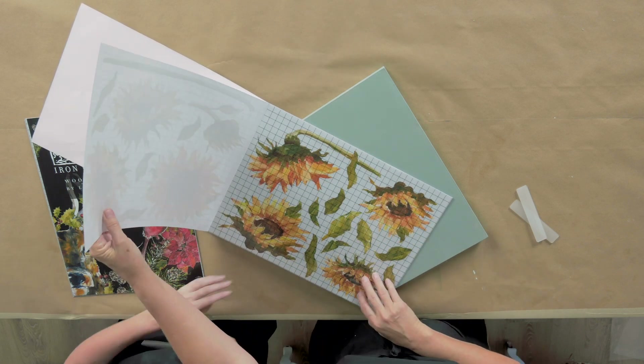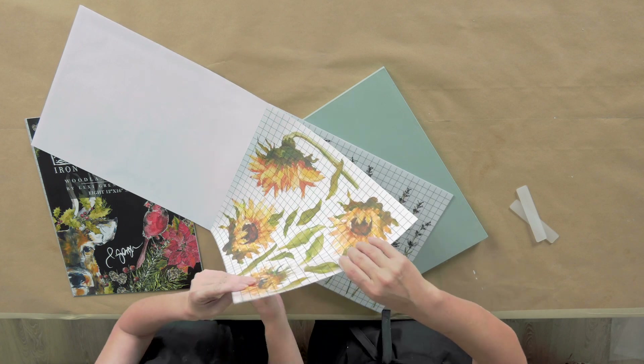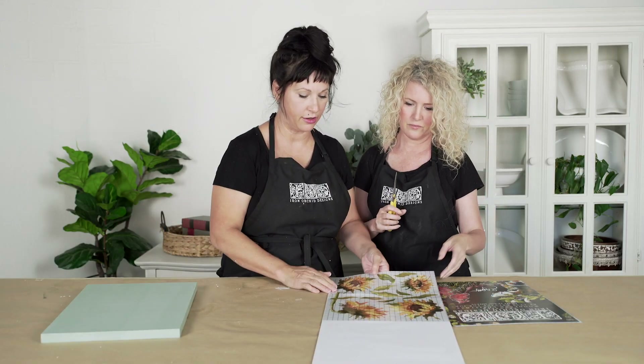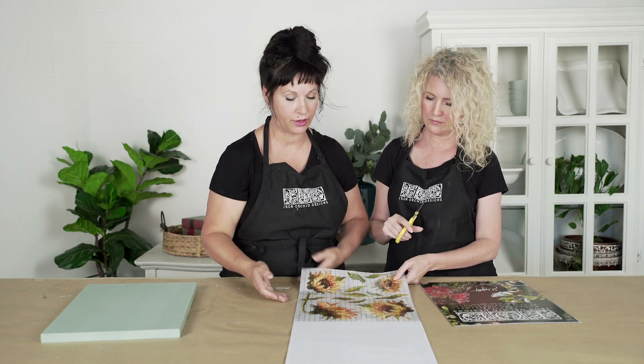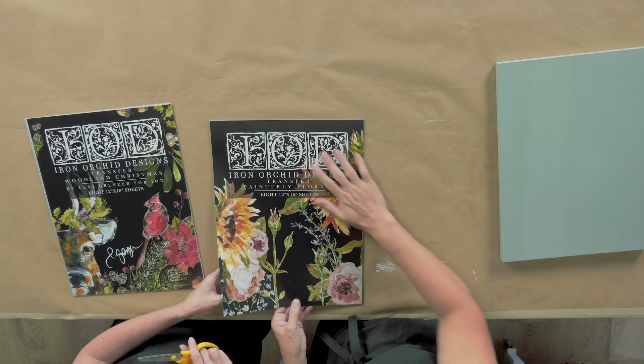Let's pick a page. Do we want to do sunflowers? Yes, let's. Now, what you can do, depending on which one you're cutting out, if you want to leave this bound at the top, you can leave this on and cut it out. Even if you take it off and you decide you need to get to that one as well and take the whole thing off, it's nice because you can store it all together in a nice flat piece.